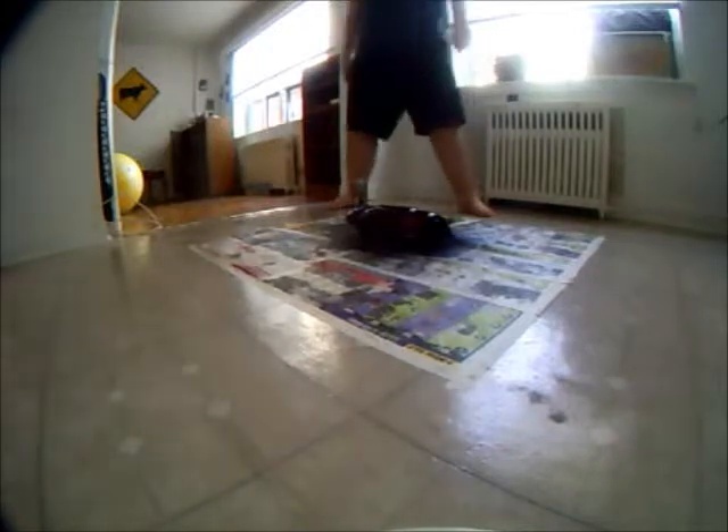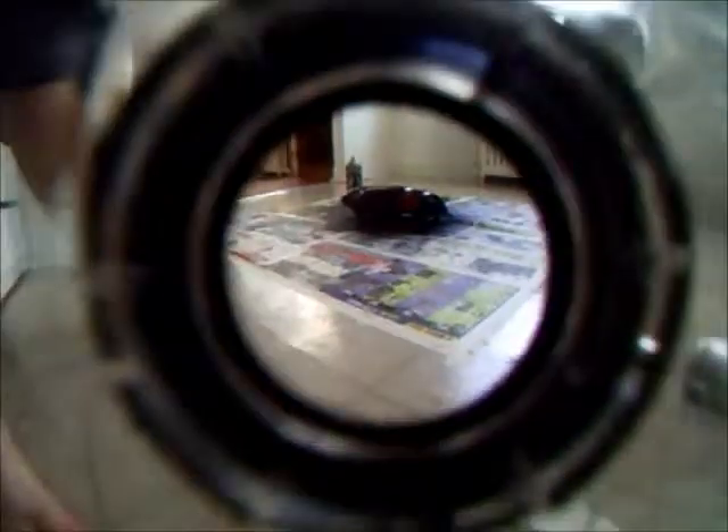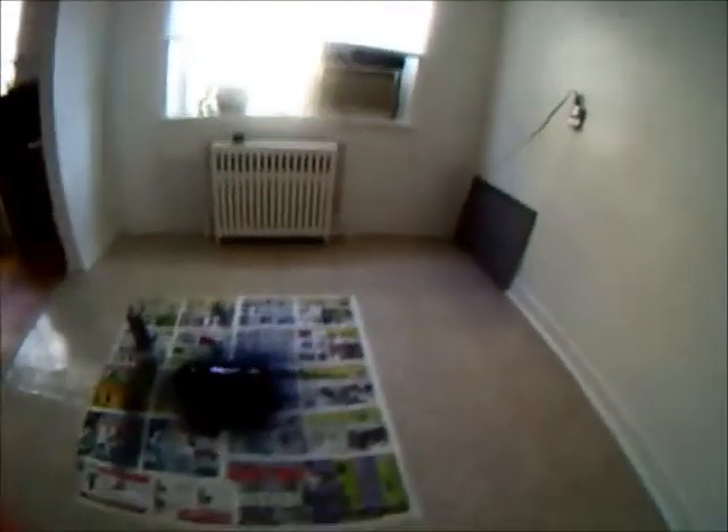Okay, that's it for the first coat. Let me show you guys how it turned out. It's really glossy, which came out really nice. I put it on a little thicker than I like, but that's okay — I haven't done this in a while.